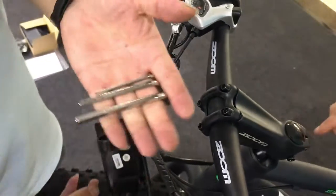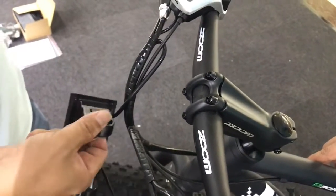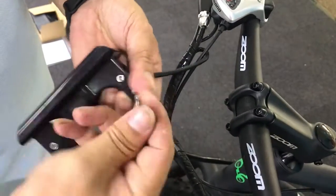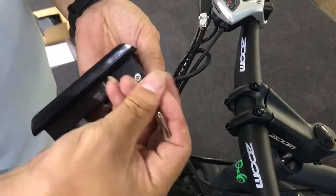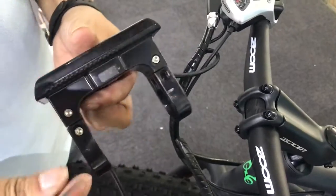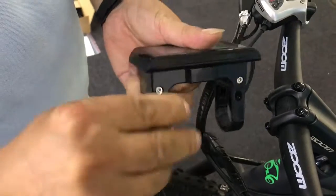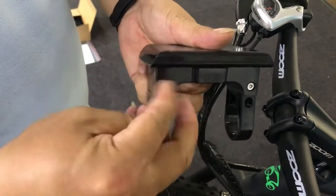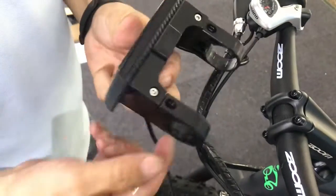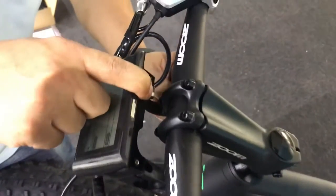Now for the display or screen, you are going to use the first wrench and loosen every bolt. Then you can twist it onto your handlebar.